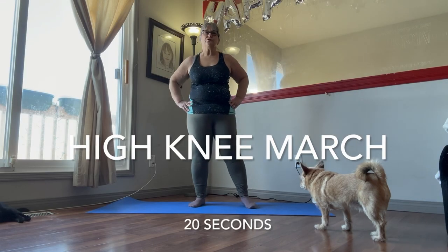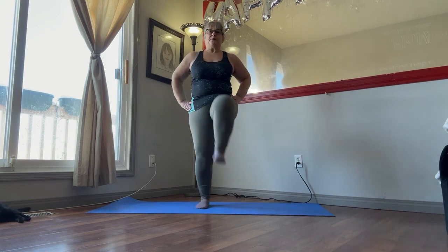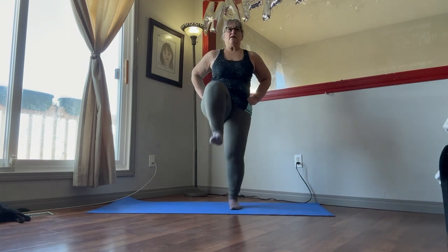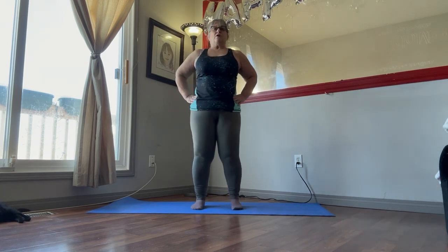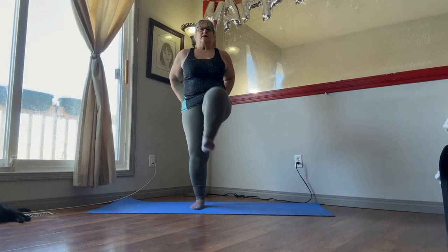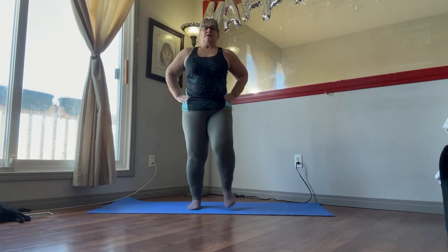First thing we're going to do is the high knee march. So lift those legs up as far as you can, bending at the knees. Keep your core tight. Your butt in. Breathing.